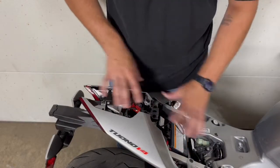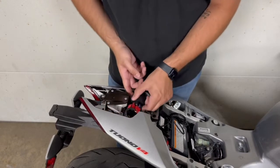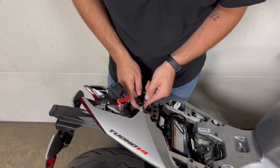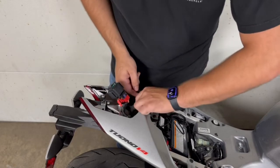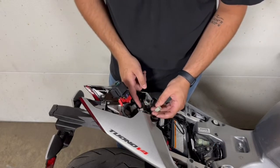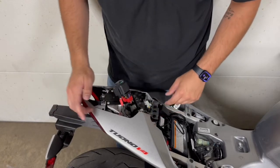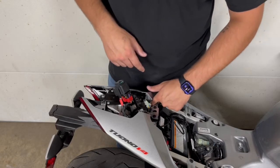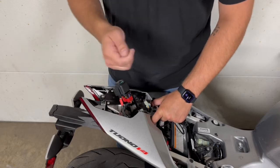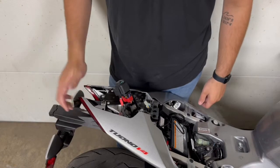Next up, once you get all this stuff off, this is the starter solenoid right here, so we're just going to finagle this out — it's stuck on there with these rubber pieces. Once you're inside, you've got to find the blinker connector, which is this one right here, and you just unplug it like that. The other part is going to come out with the fender eliminator kit. Using a 10-millimeter socket, there are two bolts down in there that go to the fender. Then we need a T30 Torx bit for the bottom side to loosen those and take the fender off.